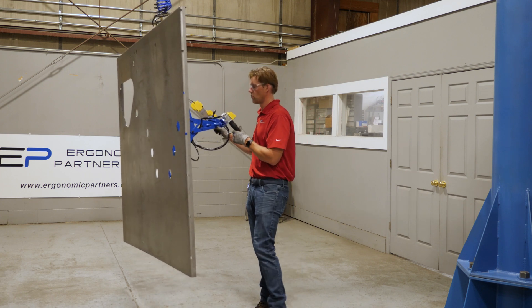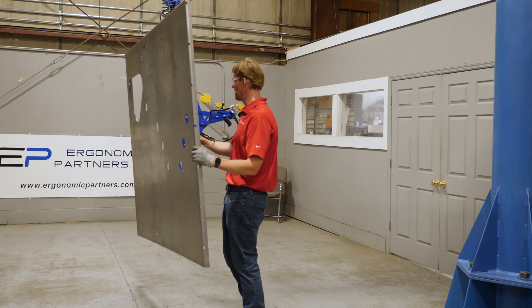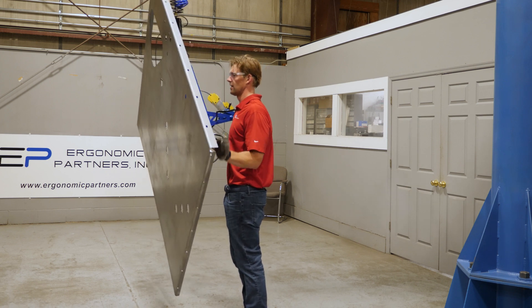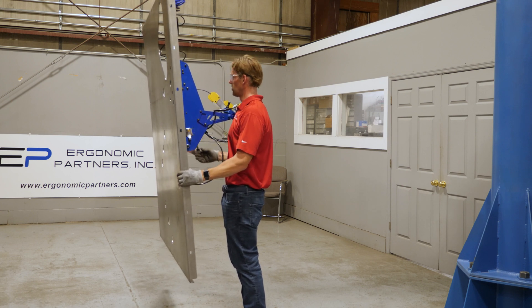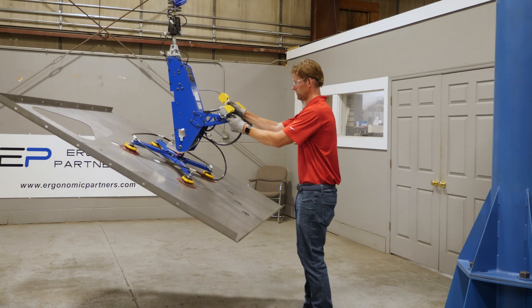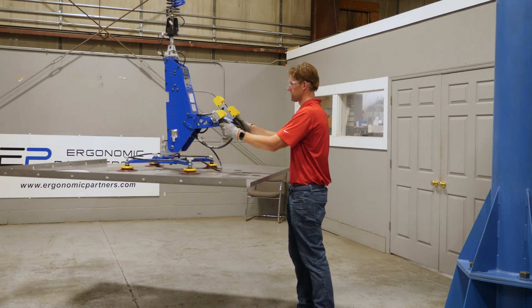This tool also has the ability to manually rotate 90 degrees. I can release the brake here, pull the tool to 90 degrees — you'll hear a detent pop. Now I can pitch this down and set it down.